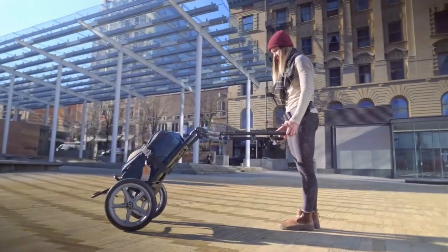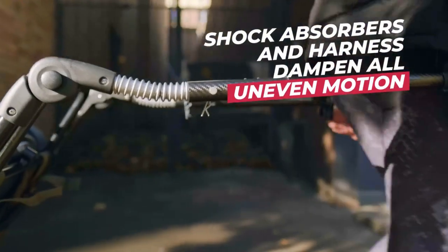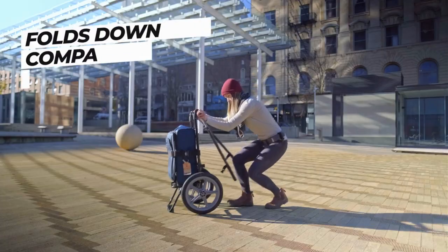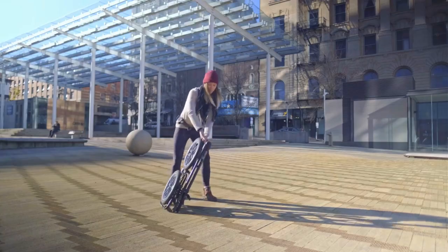The patented design allows your luggage to be perfectly balanced while the shock absorbers and flexible harness dampen any uneven motion. The cart can be fully adjusted based on load weight, user height, and waist size. And it can be disassembled into a flat and compact mode, ideal for long distance transportation or storage.